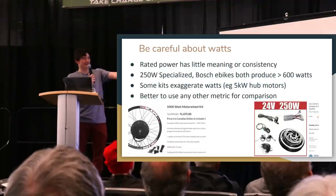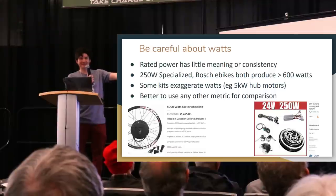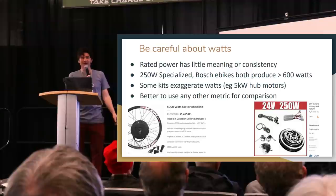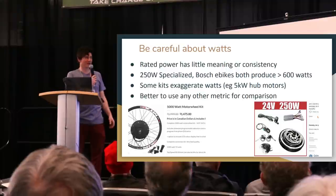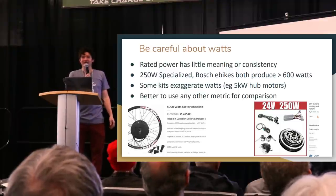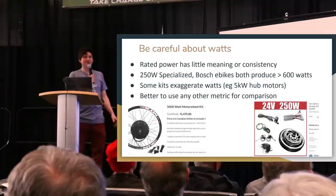Comparing those two motors by weight, I'd expect the larger one to be about 25 to 30% more powerful. Yet one is marketed at 5,000 watts and the other at 250 watts — over an order of magnitude difference just from marketing tactics in how you choose to define wattage.